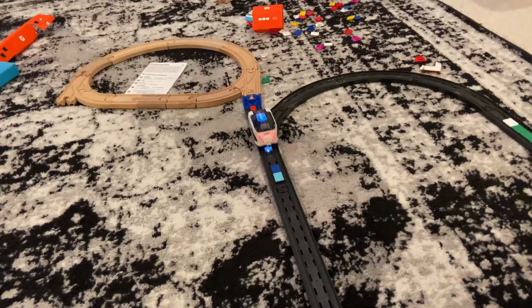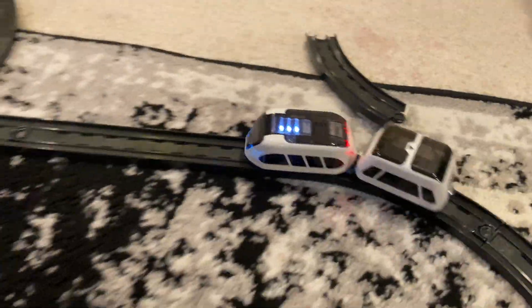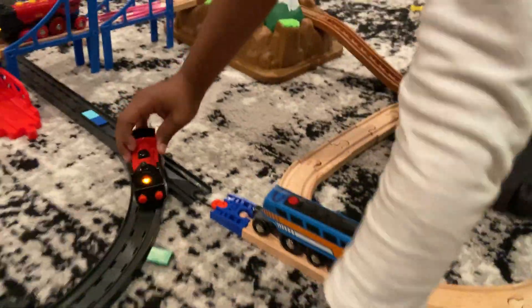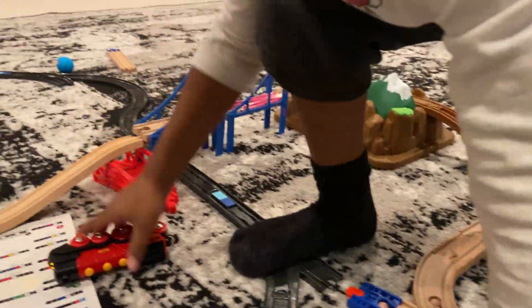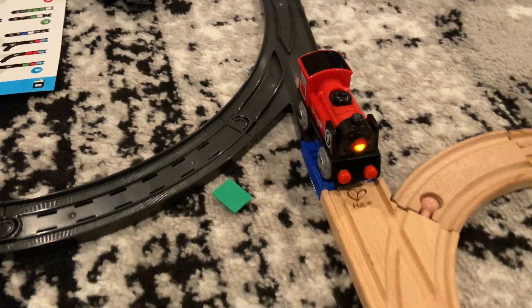Oh my gosh, it's charged already! Look at it go! That was such a smooth transition onto the wooden track, Langston. We have to keep building. Wow, this train looks so cool! Here it goes — and it's really quiet. Look, it's turning blue! Langston has connected some of his Hoppe trains, and we're getting a wooden track set up to test our IntelliNo as well. The Hoppe train's riding on the IntelliNo track and it's doing pretty good.